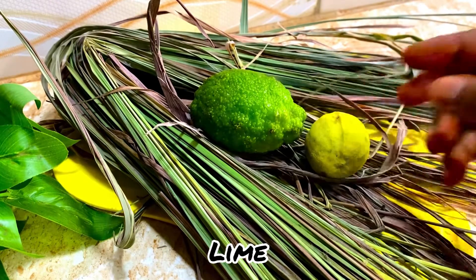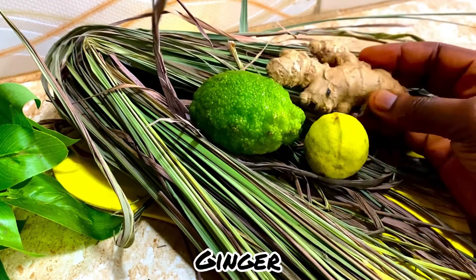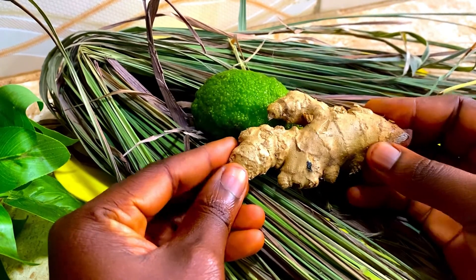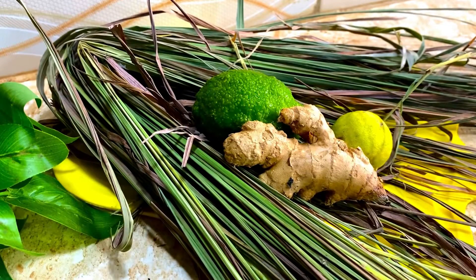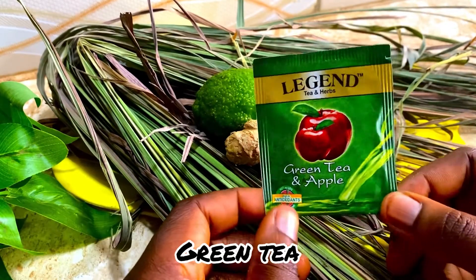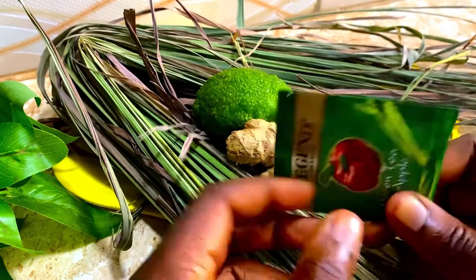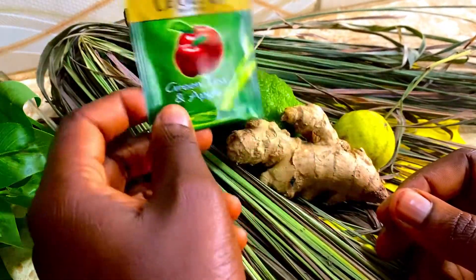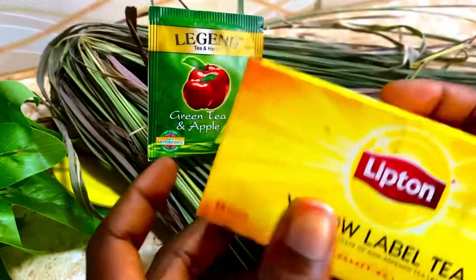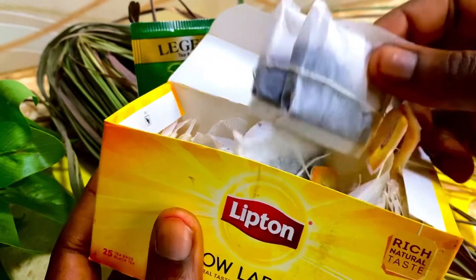I'll also be using lime — it's rich in vitamin C and other antioxidants. I also love ginger; it adds this minty, peppery taste to the tea, it's just so flavorful. I'll also be using green tea. Green tea is rich in polyphenols and all the natural compounds that help to boost our immunity and has anti-inflammatory properties too.